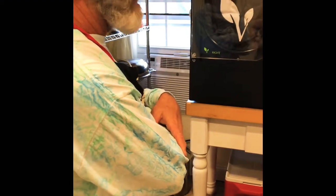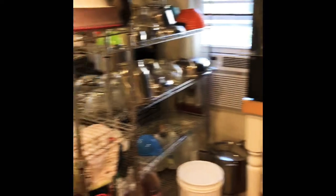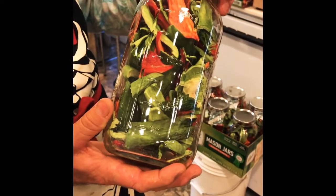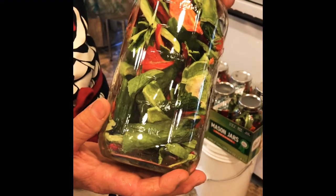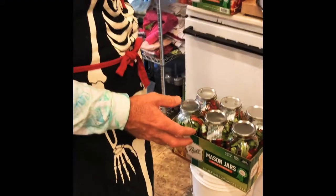We'll come back in 48 hours and show you the results. We do have the ones we did last time — seven half-gallon jars full of them. They're so good with hummus, just like chips, just like eating a potato chip. Our boys are even eating them because the sweet peppers are sweet.